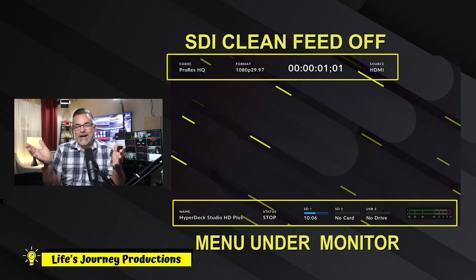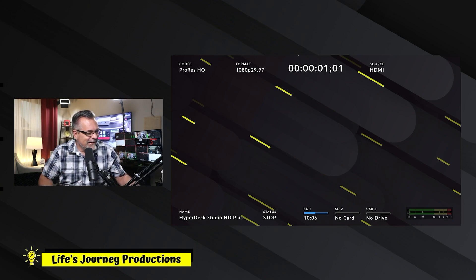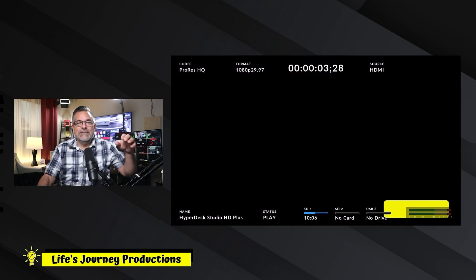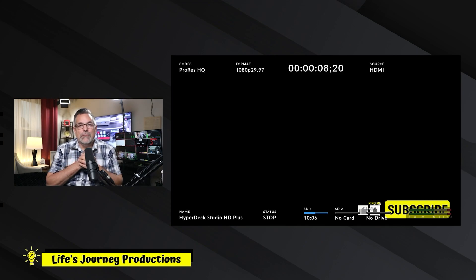So you have two ways to monitor: you could have one big monitor with data and another clean feed out, or two clean feeds. If you want to see data and information on your HyperDeck HD Plus you can do that. If you're getting ready to do a show and want to preview everything, you can use it on a big monitor — that's a lot better than the tiny screen on the HyperDeck itself. You can use that data to help decide what clip to use, or for recording.